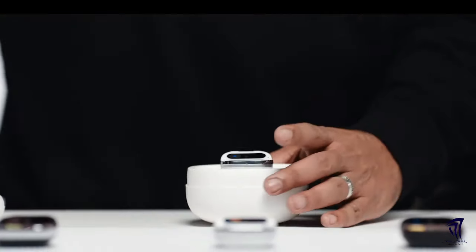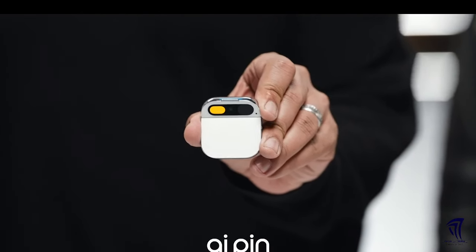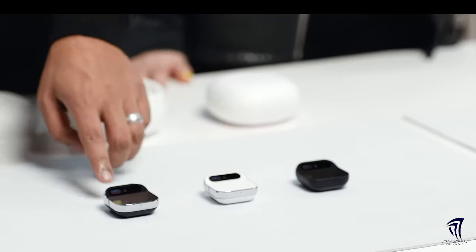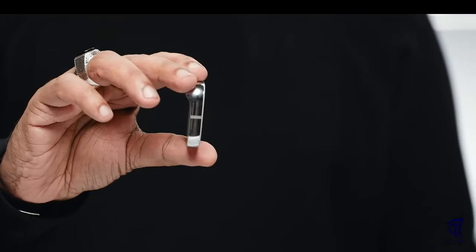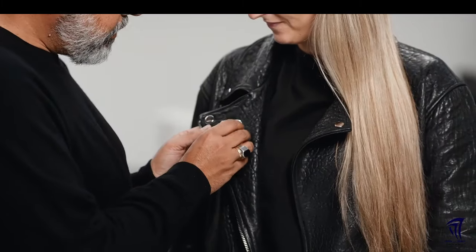Welcome to Humane. This is the Humane AI Pin — it's a standalone device and software platform built from the ground up for AI. It comes in three colorways: Eclipse, Lunar, and Equinox. There are two pieces: a computer and a battery booster. The battery booster powers a smaller battery inside the main computer, and this is how we achieve our all-day battery life. If you ever exhaust the booster, you just reach into your pocket or bag and hot swap it — a perpetual power system.